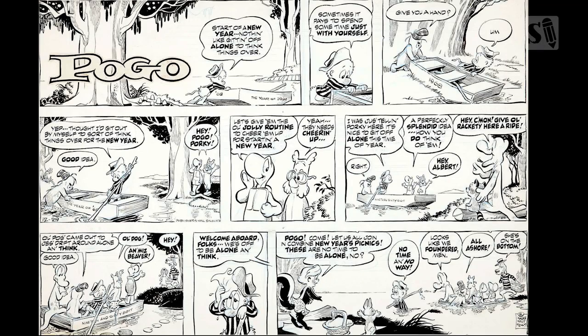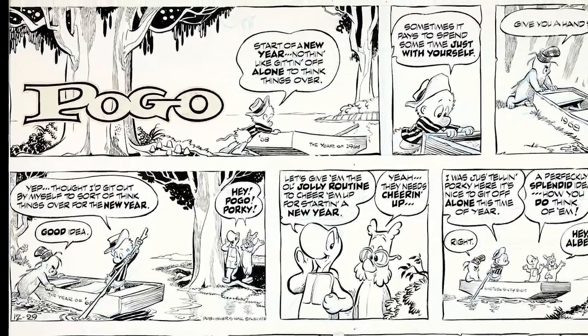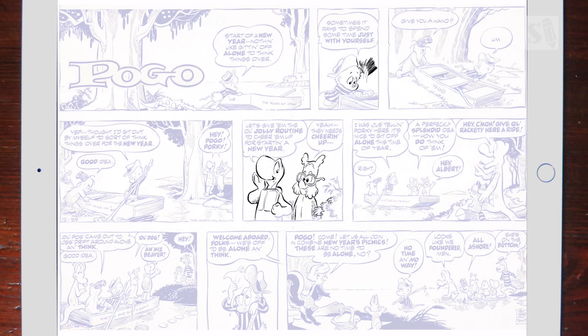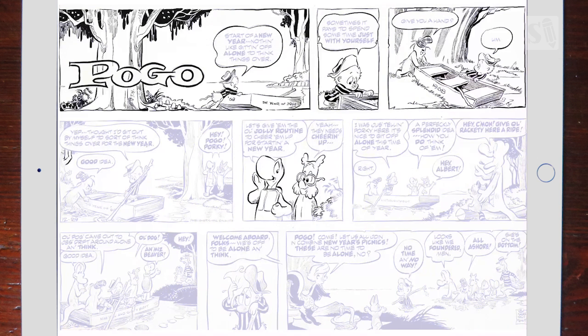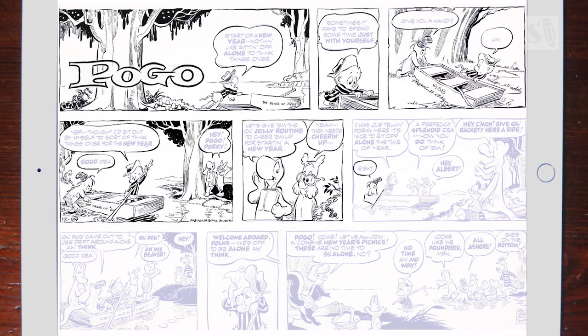I'm now going to ink one of my favorite comics, and that's Pogo. Pogo was drawn by Walt Kelly, a cartoonist from the 40s. I took this Sunday page and it's from 1968. I imported the Sunday page into Procreate and set it to about 20 percent so I could ink over it in a different layer. So I created a new layer and did all my inks in that.